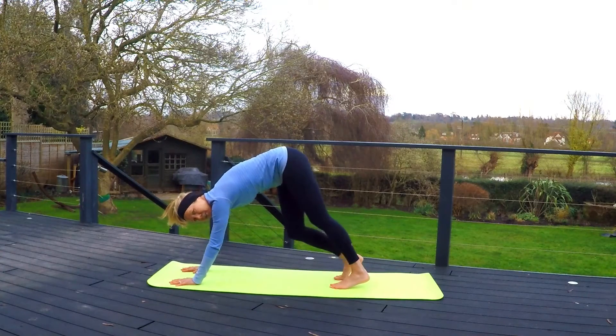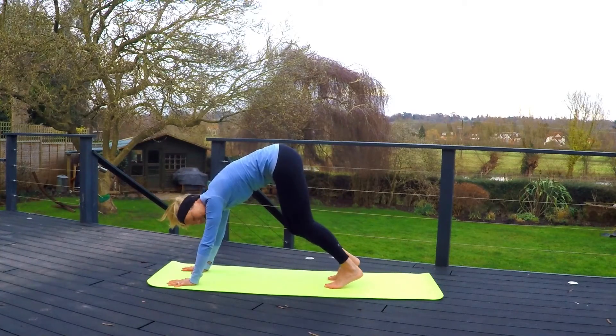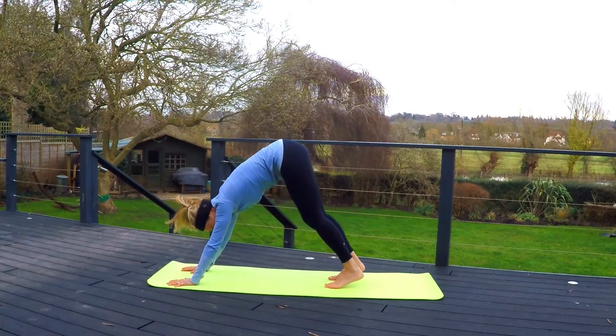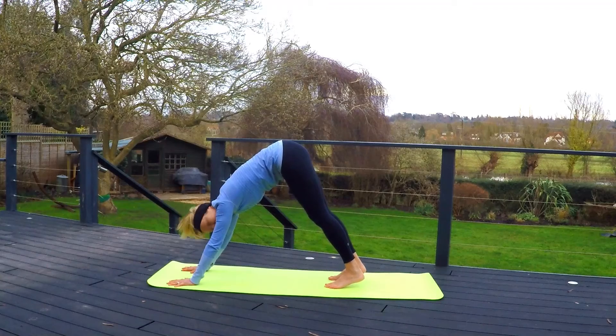If this is the first time you've done downward dog, you're just stepping both feet back. Really try to spread the hands out, spreading the weight to the hands, bending the knees a little bit. We're trying to shift the weight more to the legs and less off the wrists and shoulders. If it feels comfortable to bend both knees, that's great. If it feels comfortable to straighten, that's great as well.